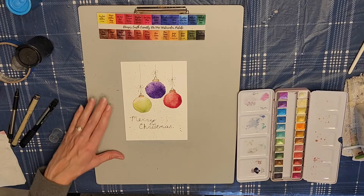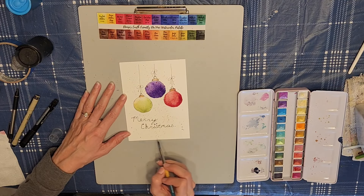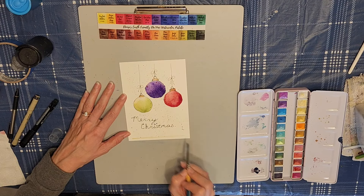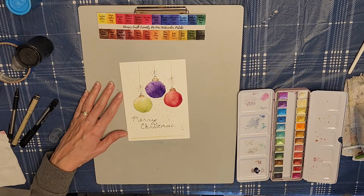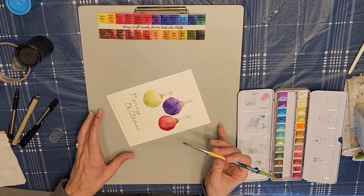Now I'm going to go in with my metallic watercolors and grab the gold, and I'm just going to do like a little border along the edges of the card. You could do this with a ruler if you wanted to — I'm not going to. I'm just going to go in and take my chances and try to do a straight line. We'll see how that goes.